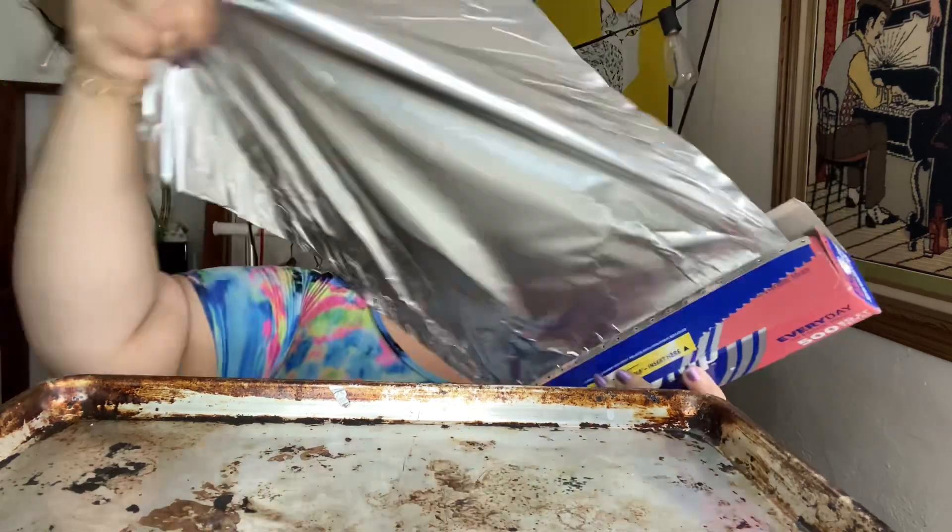Don't be scared by the looks of this because it's been working a lot — it's been working so hard to give me and Christopher delicious crispy oven-baked goods. You need your baking pan and some foil because we need to cover it up — it's a little scary. There we go.